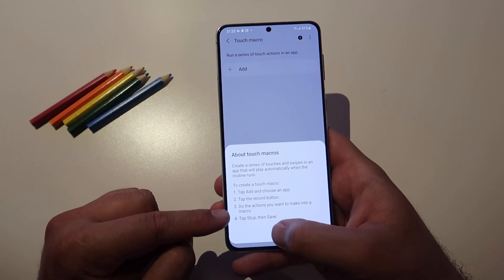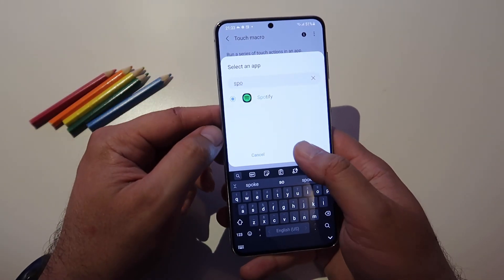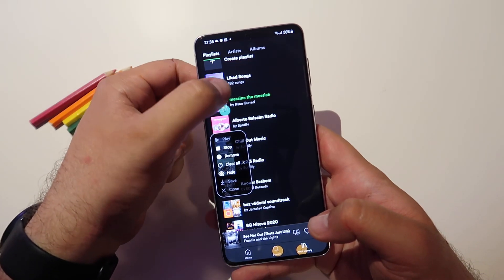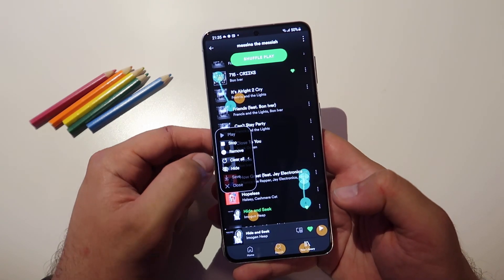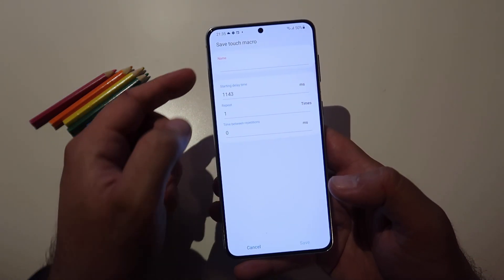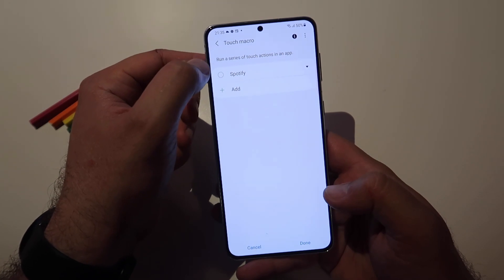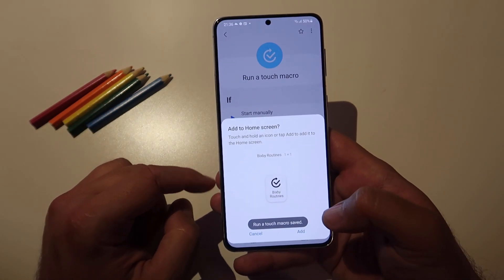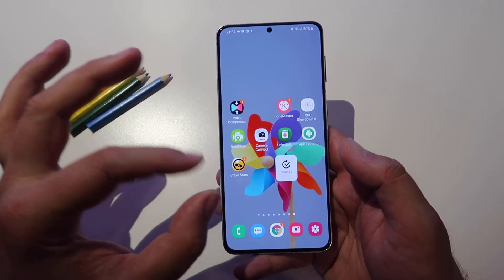Let's try for example Spotify. I'm gonna search for Spotify, click next, save the routine. Let's put a name — Spotify — and save that routine. Random series of touch actions in an app. I'm gonna click next, run a touch macro, choose this option, then I put done at the home screen. I have now created my Spotify routine.